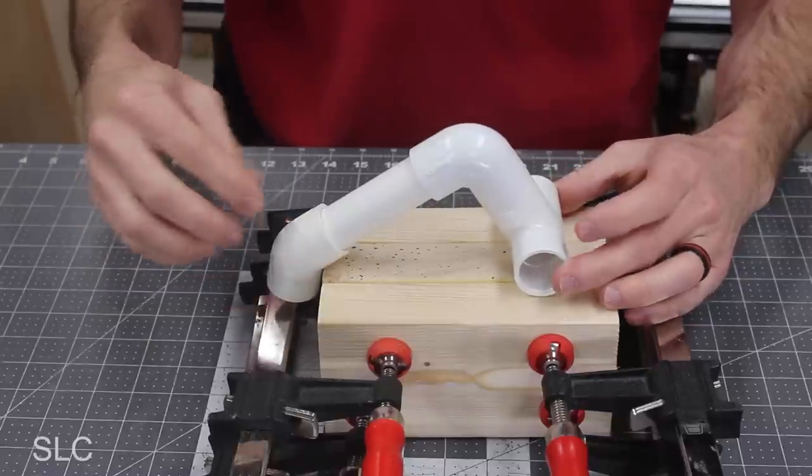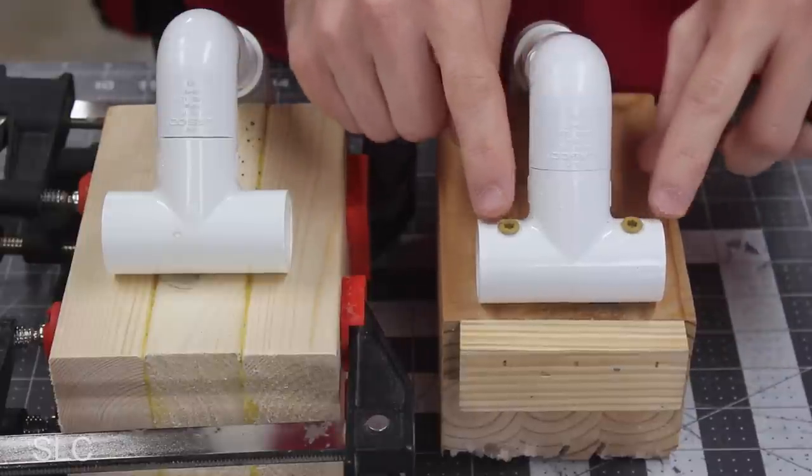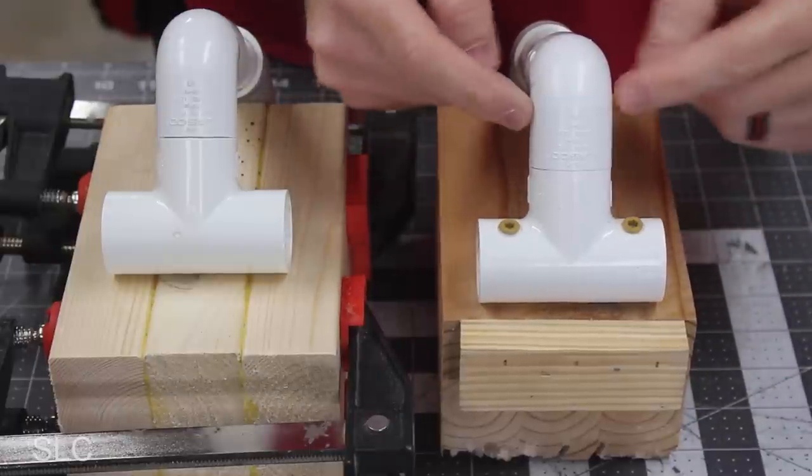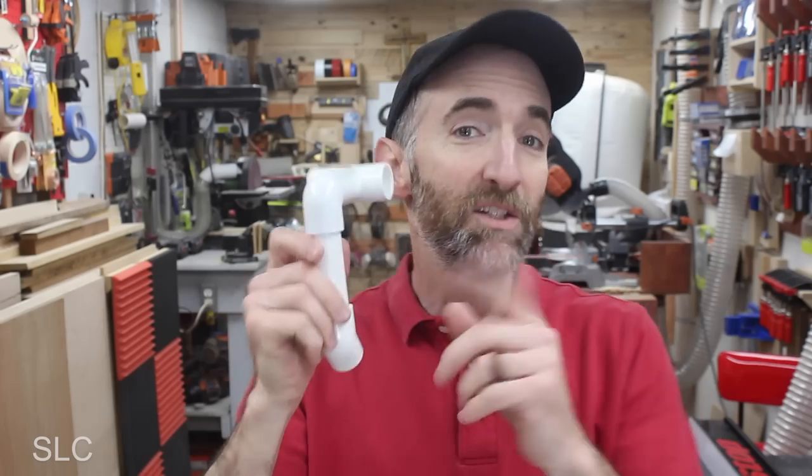Now the block and glue still might be drying, but I want to test fit the handle so we can figure out exactly how we want to attach it to the base. Looking at this original push block, you'll see two screws going through the elbow of this PVC, and I want to do the same configuration on this new one as well.